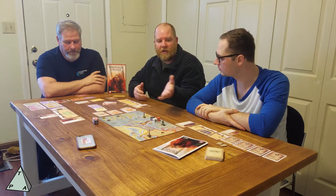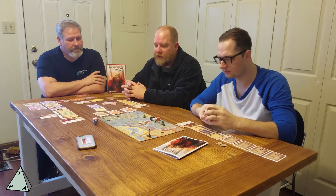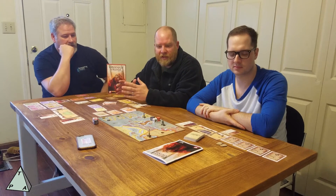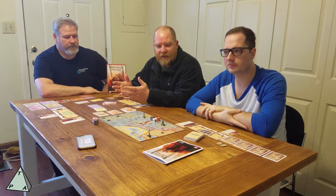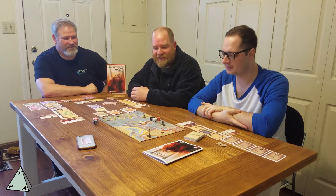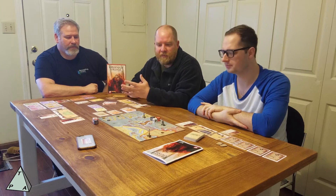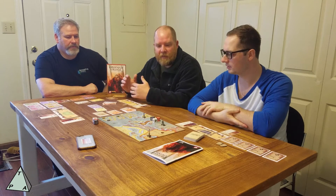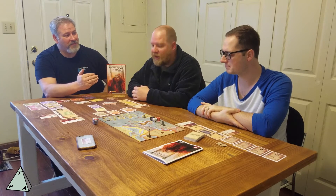There's tons of replayability with all the cards we didn't use. One of the things I really liked was the theme — it was really, really good. The actions you take, you're really being a Viking: raiding or pillaging towns for their money. You can help a town and then turn around and destroy it and attack it again. There are plenty of actions to choose from, not just three. The mechanics integrated the theme really well — it was not a painted-on theme.